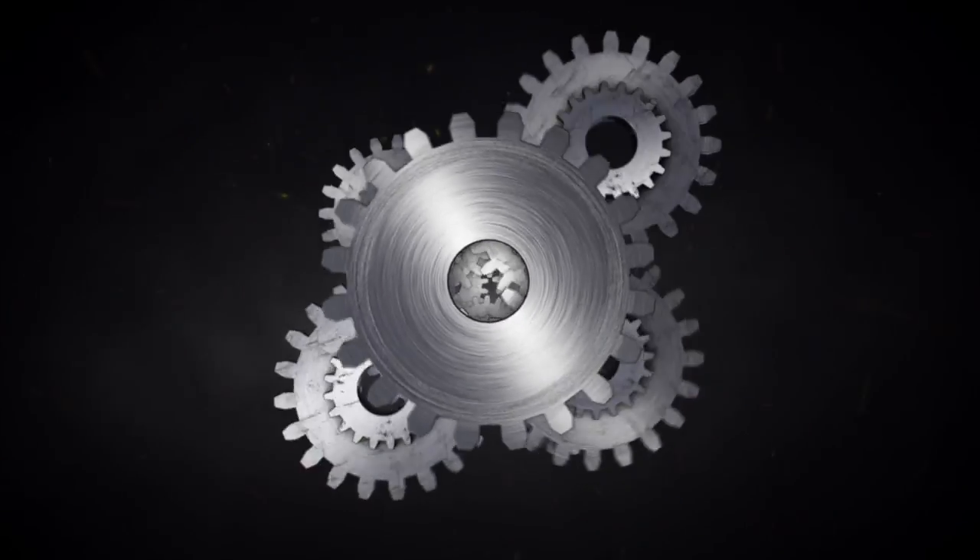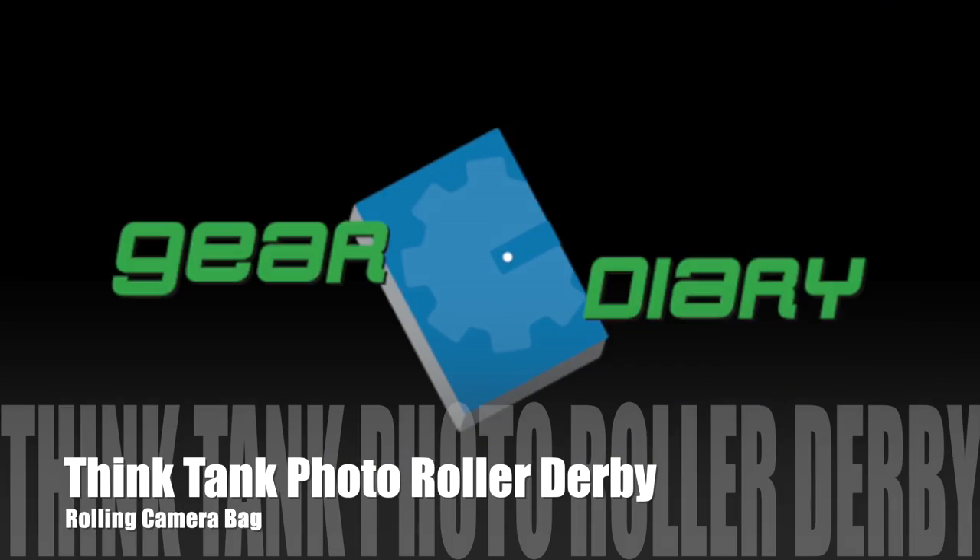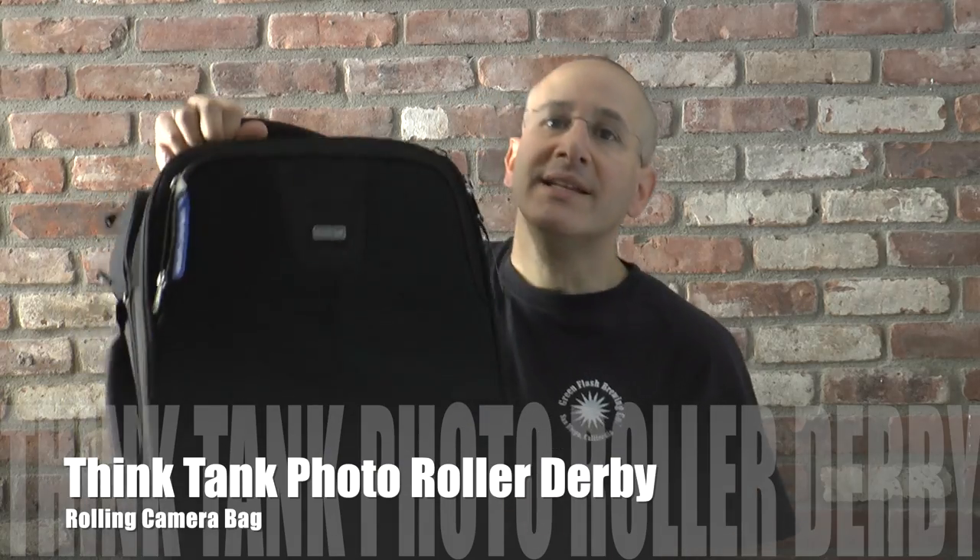This is the Think Tank Photo Airport Roller Derby. Hi, I'm Dan for Gear Diary. Today we're taking a look at one of the newest bags from Think Tank Photo — this is the Airport Roller Derby.